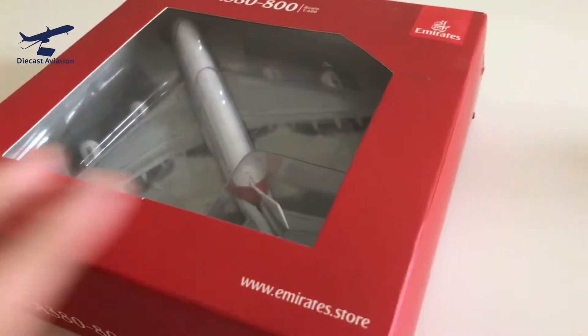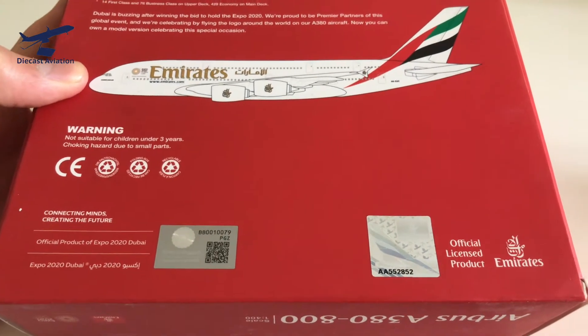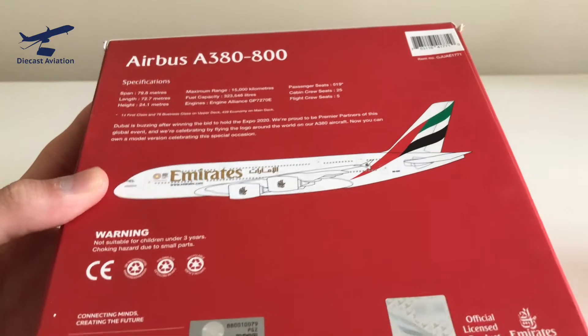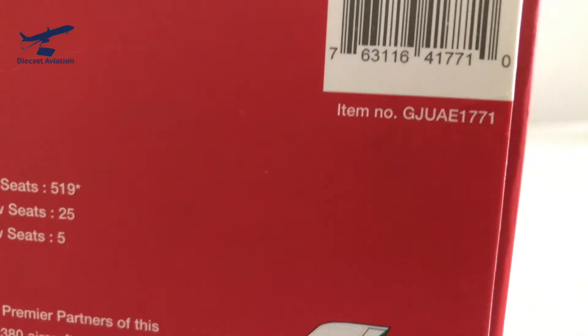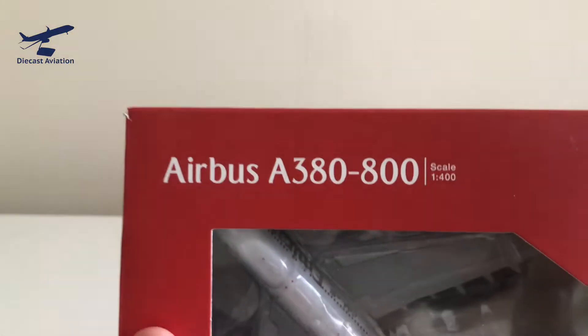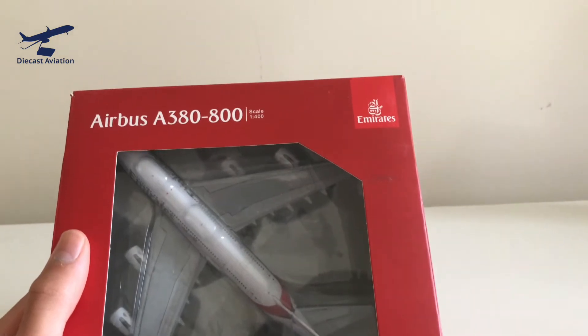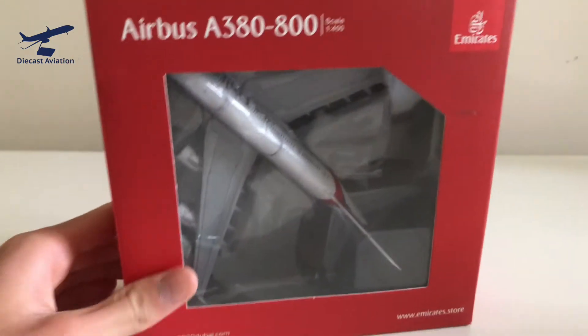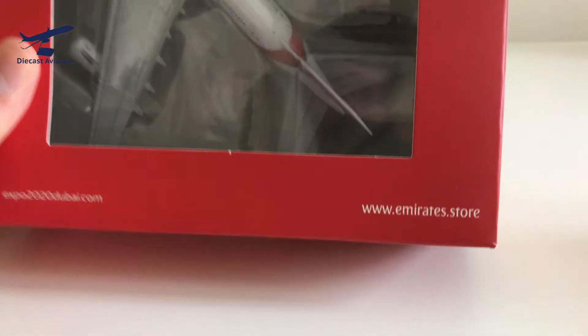First off we're just going to take a look at the box. Now this is a different Gemini Jets box — you actually don't see the Gemini Jets logo on here anywhere. But you do see 'GJ', so you know it's a Gemini Jets model because you have the item ID. Up here you've got 'Airbus A380' in the Emirates text, scale 1/400, and then you have the Emirates logo. This is sort of just how Emirates does everything — the red and their banners. They've got Expo2020Dubai.com, which is the special livery this aircraft wears, if you can even call it a special livery — it's not much.